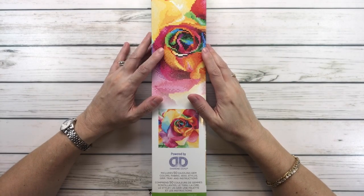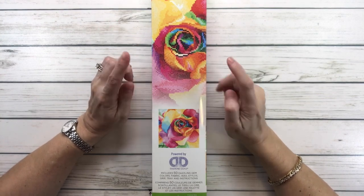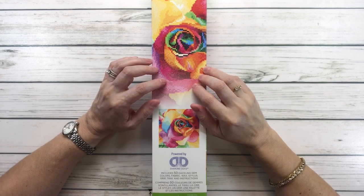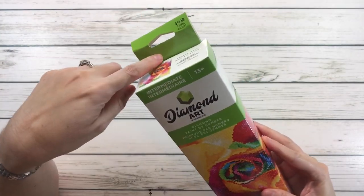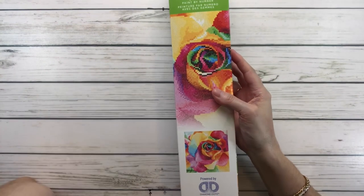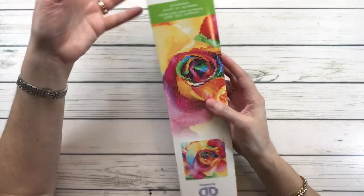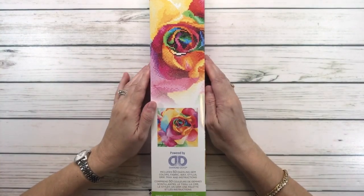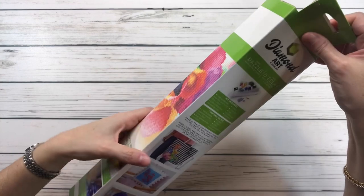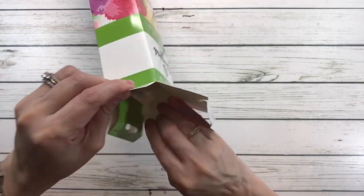Hi crafty friends, how's everyone doing? So tonight we're going to do an unboxing of a small painting — I call them snack sizes — and this one's from Diamond Dots. I got this today at Hobby Lobby, it was $14.99, but there was also a 40% off, so I think I paid maybe $8.99. Anyway, I thought this was a good one to share — it's a beautiful rose. So let's open this baby up!